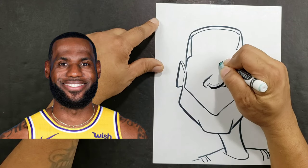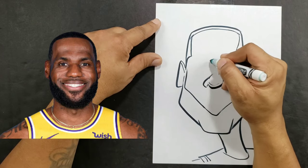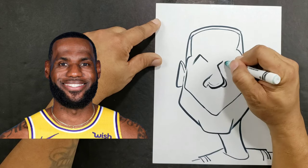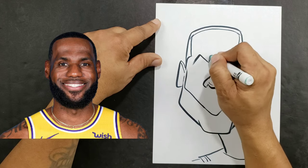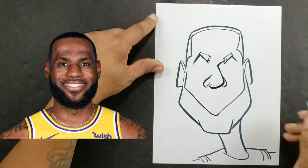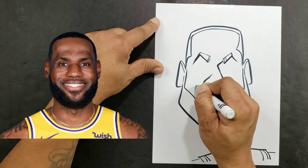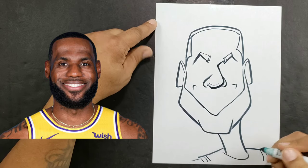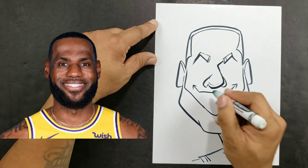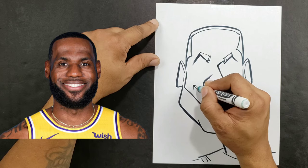I'll add my bridge to the nose, and this will tell me kind of where my eyebrows are going to go. Now let's go ahead and add our mouth shape. I'm going to make it a little bit wide, so I'll put the edges of the mouth first and then bring it around like this.